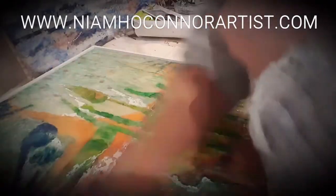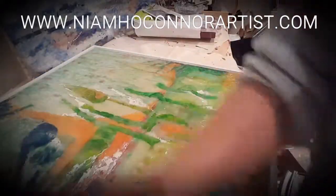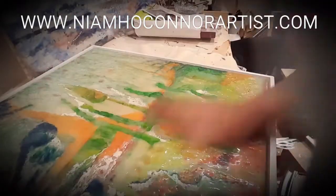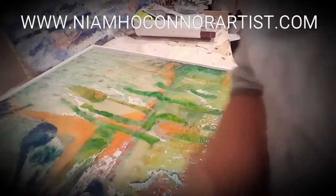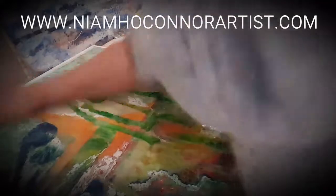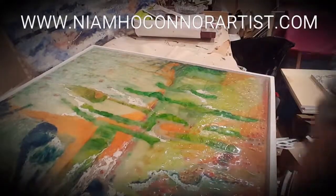If there's any bloom on the wax — which is a natural thing that happens with beeswax as it ages — the bloom comes to the surface. It's like a dusty texture. I believe it's because there are natural polycarbons in the wax that come to the surface with changes of temperature and the curing of the product. After you've had a wax painting for a year or more you shouldn't really see bloom unless you move it between very different temperatures — for example, from a warm room into a cold car.